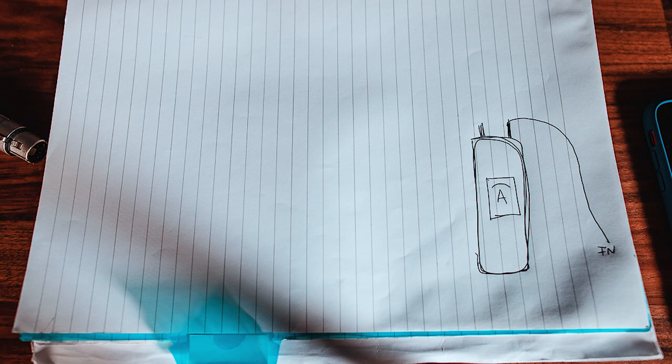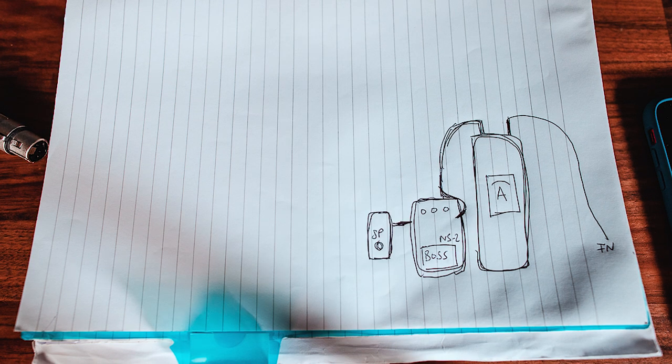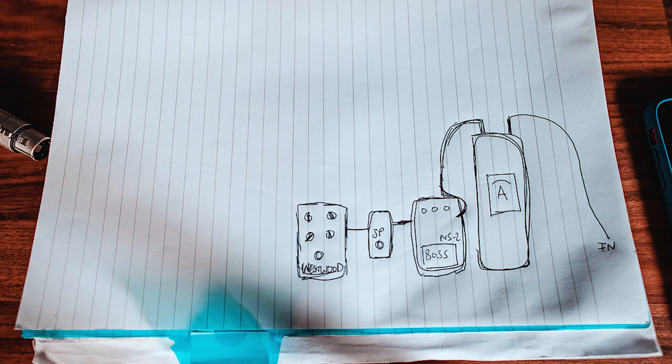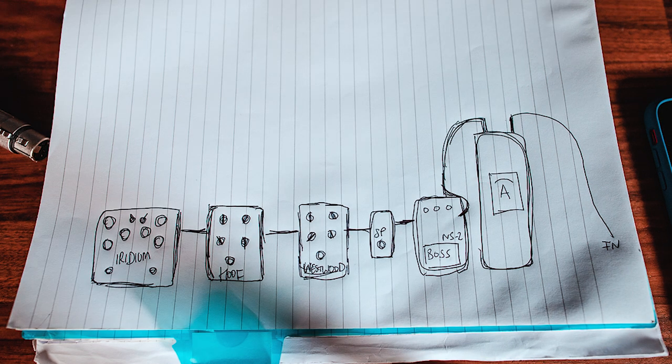The idea is that we go from my guitar signal into my Ernie Ball volume tuner pedal, out of that into my Boss NS2 noise suppressor. That goes into the input, comes out of the input across into my Exotic SP compressor, out of the SP compressor into the Earthquaker Devices Westward for the first part of my gain stage, then over into the Hoof by Earthquaker Devices, which is my fuzz part of the gain stage, out of the Hoof into the Strymon Iridium which is my amp and cab simulator.